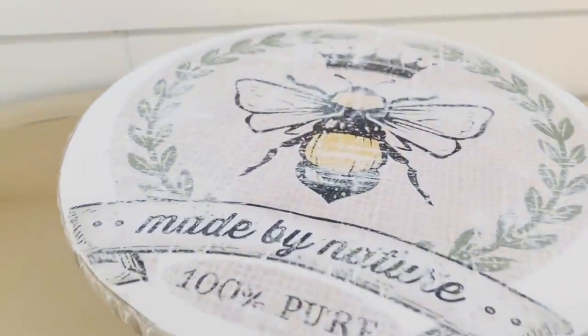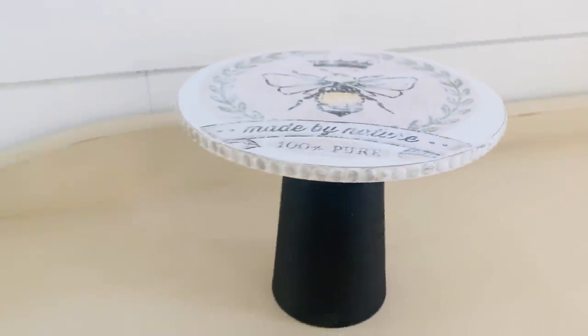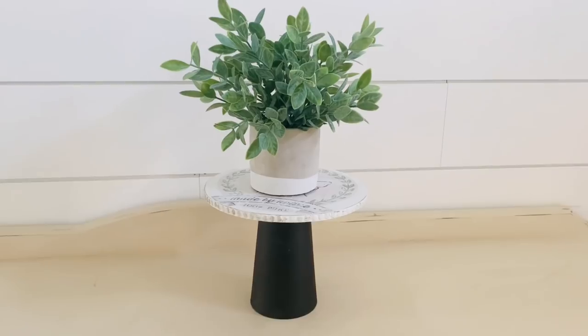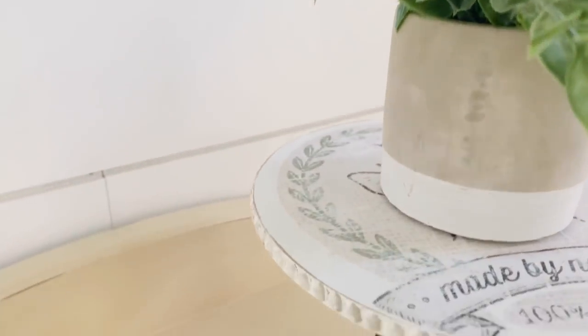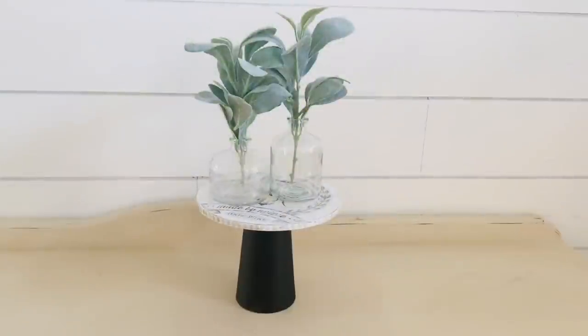And here it is all finished, and I think this turned out so so pretty and it was super super easy too, once you know what colors to go with. I'm always looking for risers to give different levels in my home decor — you can put a plant on it, or I also tried it with some jars so that you could see that pretty graphic down below. I love how this turned out and I hope you like it too.